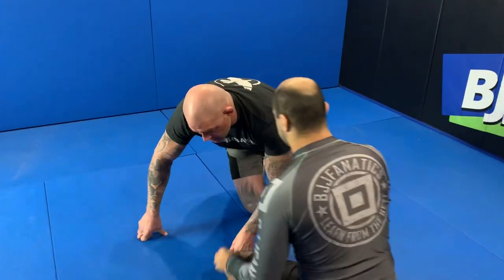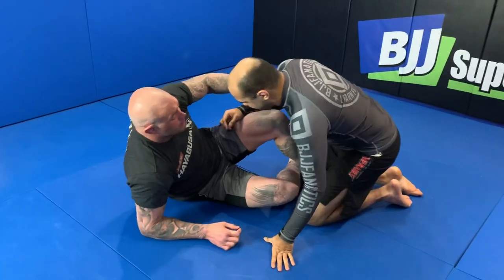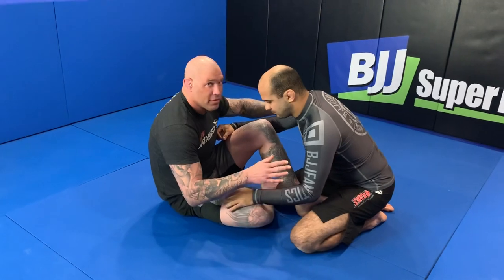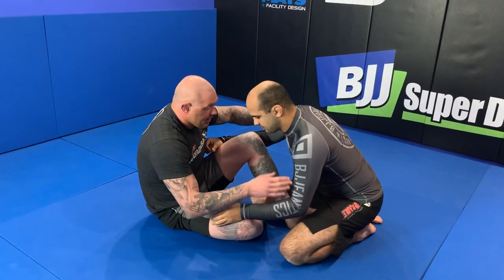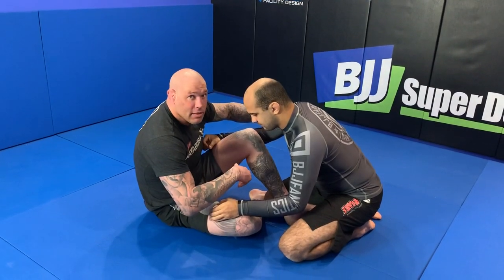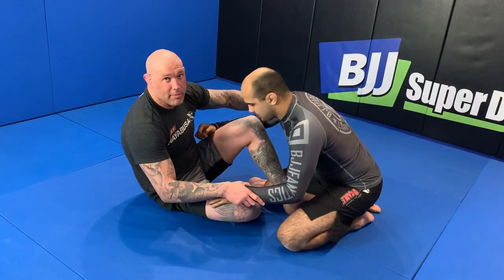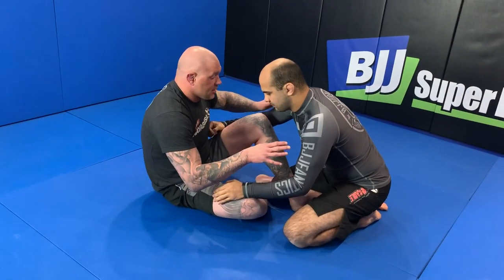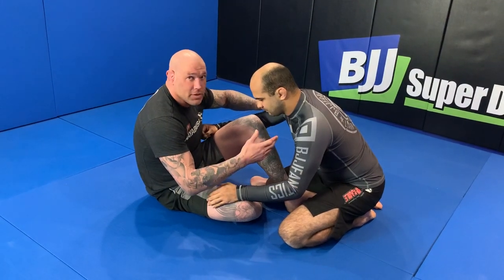The snap guard is about going from a bottom position to a top position. Without getting into all the theory, you're playing the bottom position and what you're trying to do is get up with him below you. If he counters that, he'll grab you and you can pull back and make your guard happen. It helps with your hand fighting, but it also helps you win the scramble.